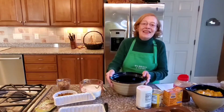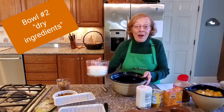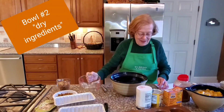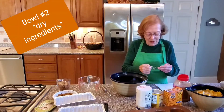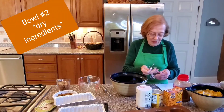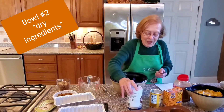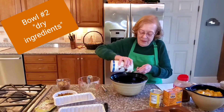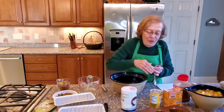Now take your second bowl, the one for the dry ingredients, and let's mix those. First, we start with three cups of flour. Then we'll add our spices: half a teaspoon of salt and half a teaspoon of baking powder.